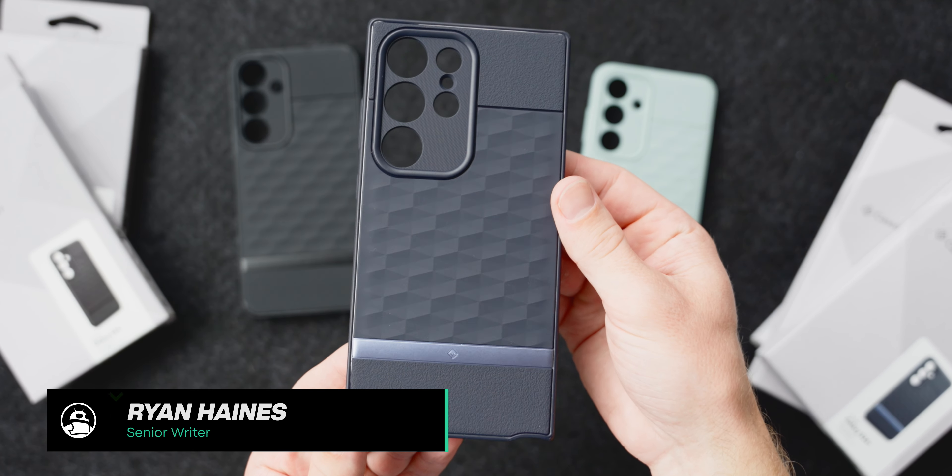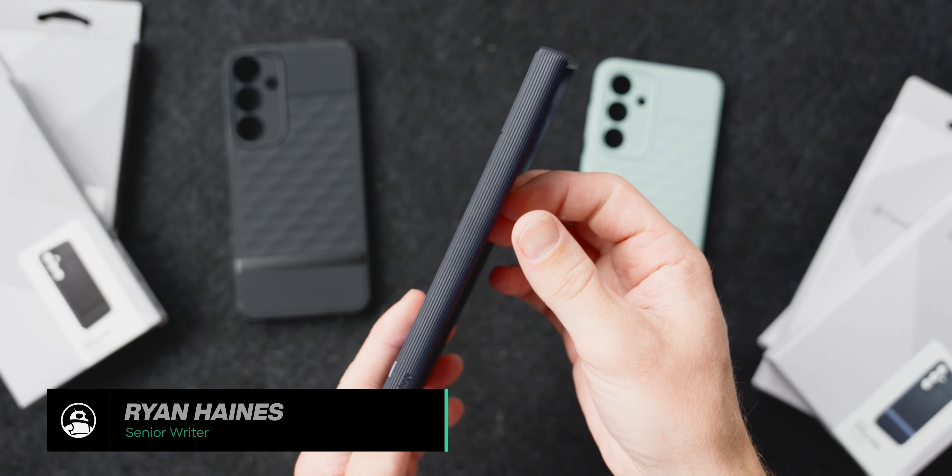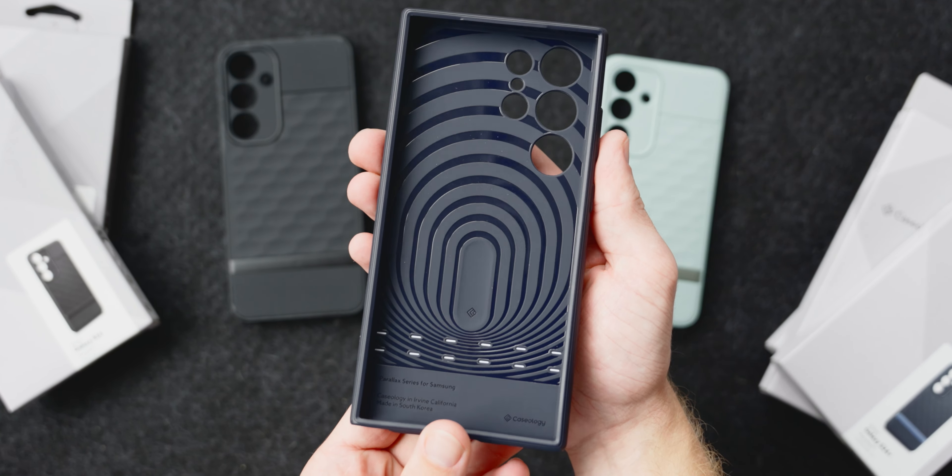Honestly, the award-winning design hasn't changed too much over the years, with alternating segments of a rough, almost sandstone-like texture, and Caseology's 3D hexa-cube design, which you can see across the middle of the case, and it kind of looks like alternating diamonds and triangles.